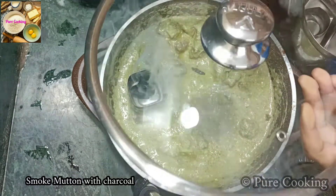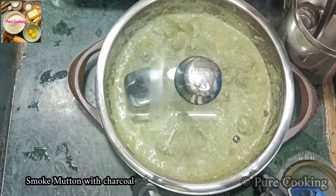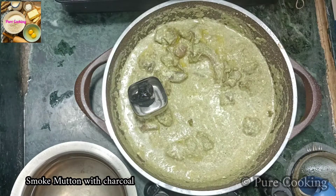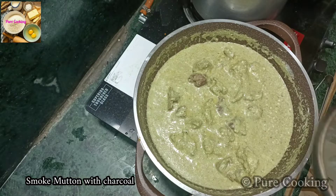Now we will smoke it. I will add 1 piece of charcoal. We will give the smoke to the mutton. It will give a very good flavor to the gravy. Now we will remove the charcoal.